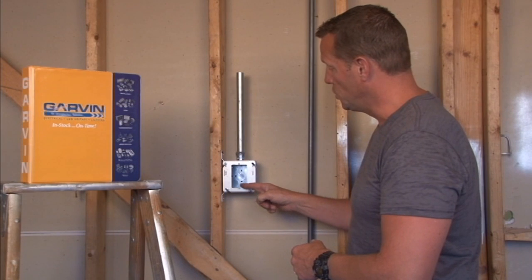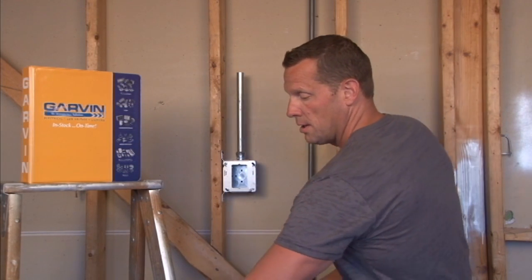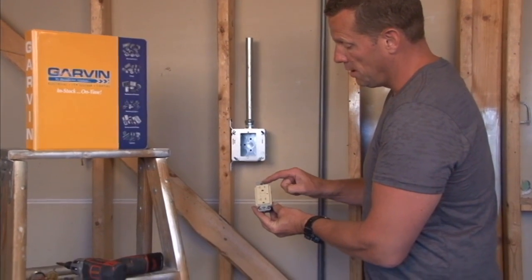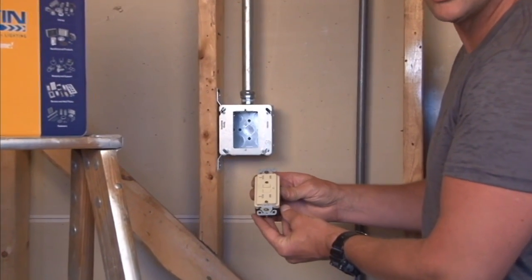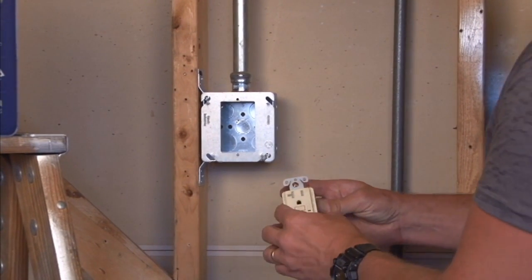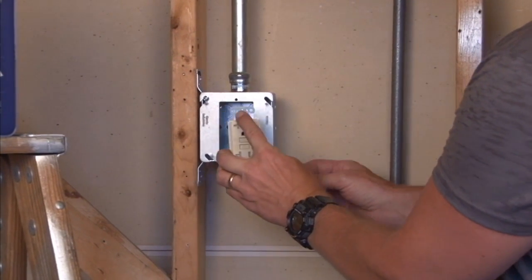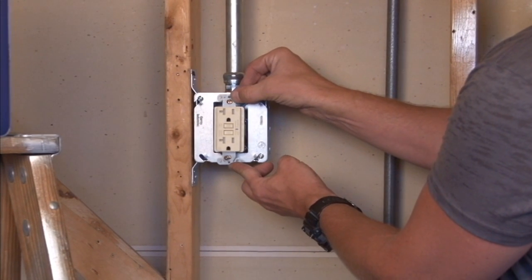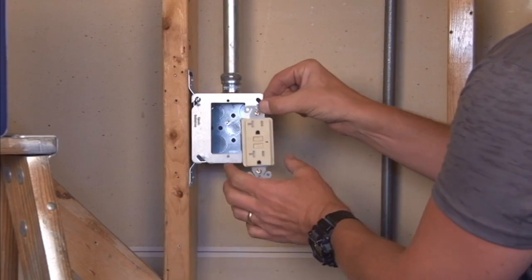The 6-32 threaded holes match the 6-32 screws that are included with most electrical plugs and outlets. This particular model is a GFCI, and as you can see, the holes line up perfectly for the outlet to screw right in and sit flat on the surface.